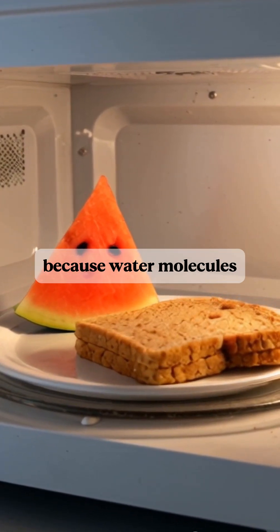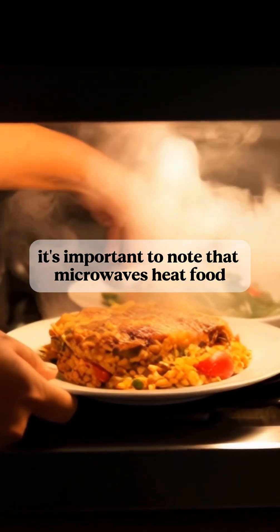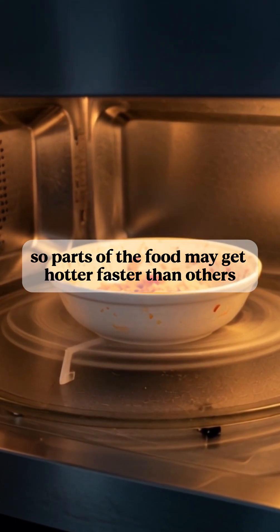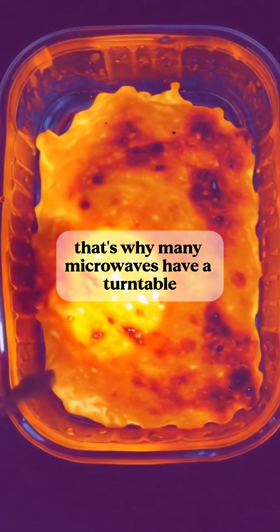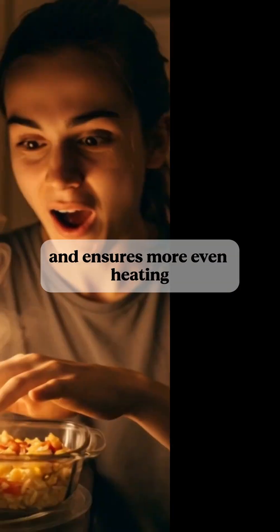The more water content in the food, the faster it heats up, because water molecules are especially good at absorbing microwaves. It's important to note that microwaves heat food unevenly. The microwave radiation doesn't penetrate the food evenly, so parts of the food may get hotter faster than others. That's why many microwaves have a turntable, which helps rotate the food and ensures more even heating.